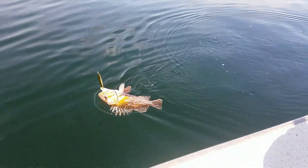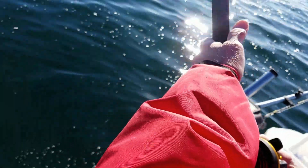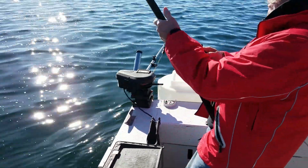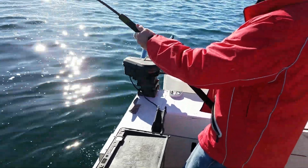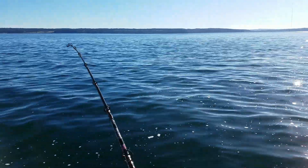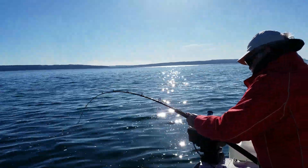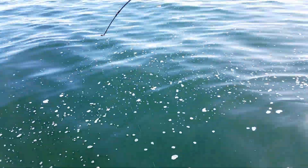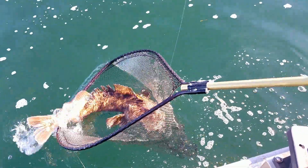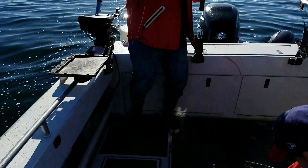Wow. Don't stop — he will break it. Oh, everybody should hit the bottom again. It's on. Thanks for the fish.